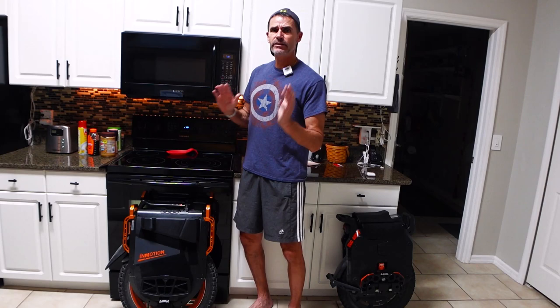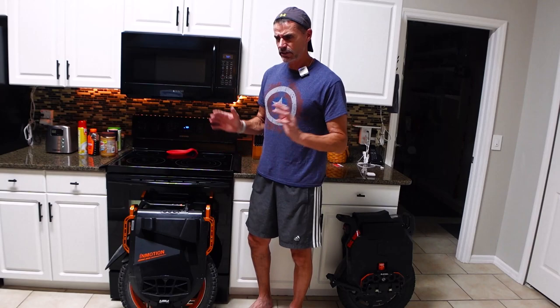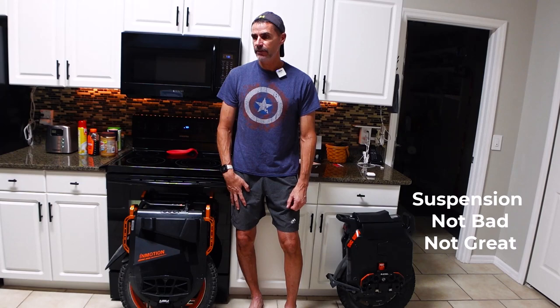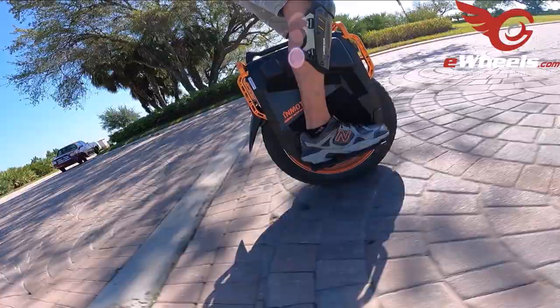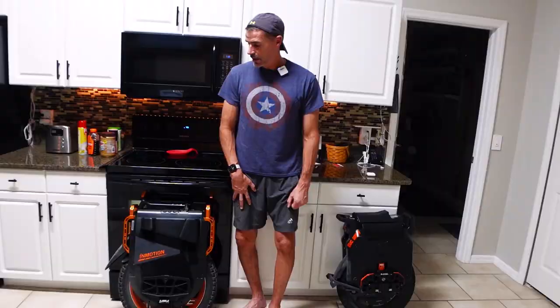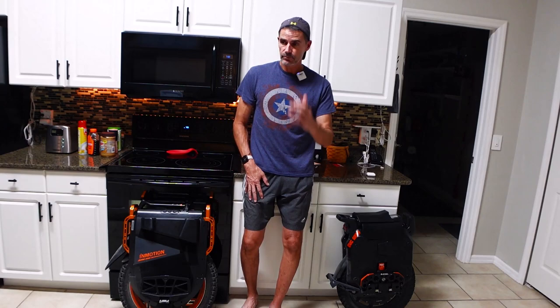Let me get the things I'm not thrilled about with the V13 out of the way first — the less-than-great stuff. The suspension on this wheel is fine, it works. I did have to bring the suspension pressure down for it to be comfortable for me, but you can tweak it however you want. The suspension gets the job done — it's just not the most comfortable suspension I've ridden. I've ridden a lot of suspension wheels at this point, and suspension is not a highlight for me with the V13.